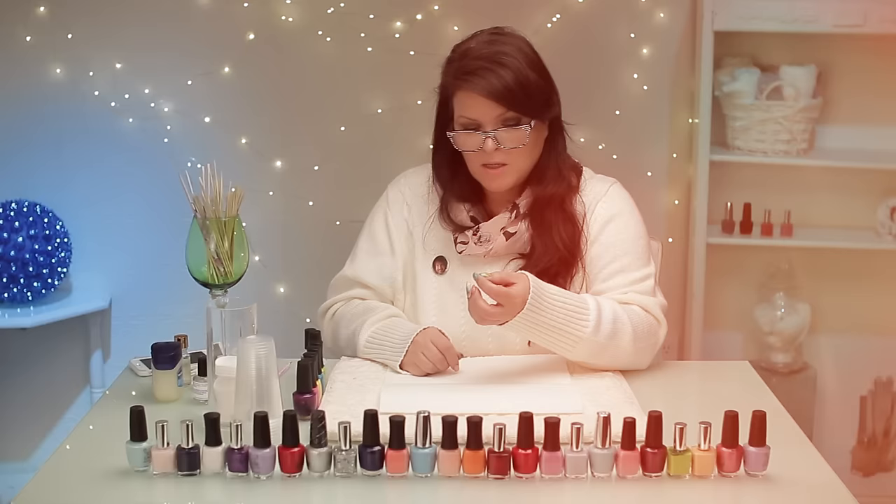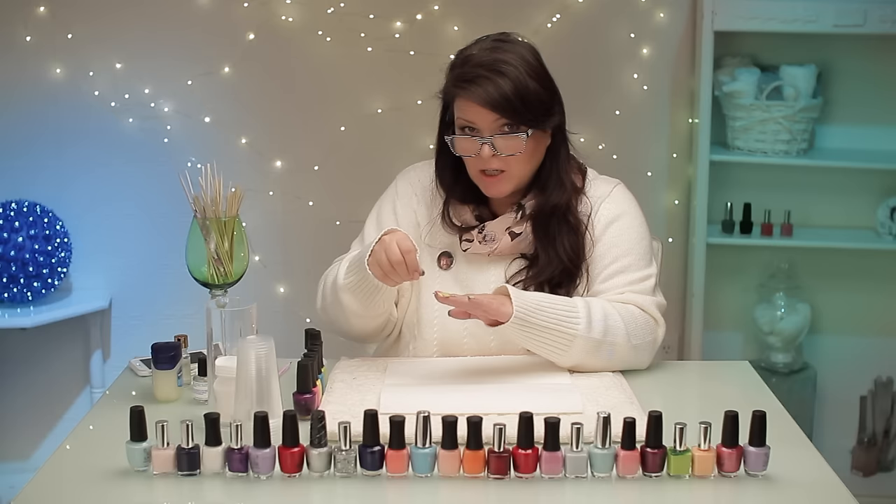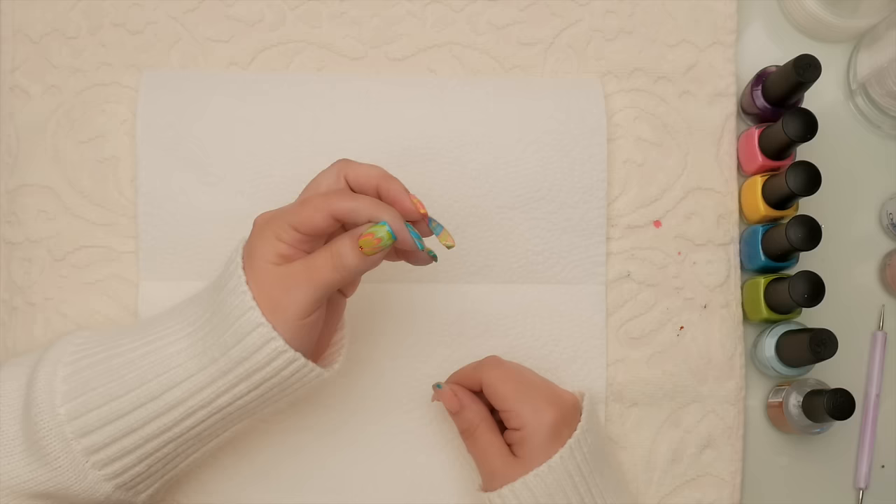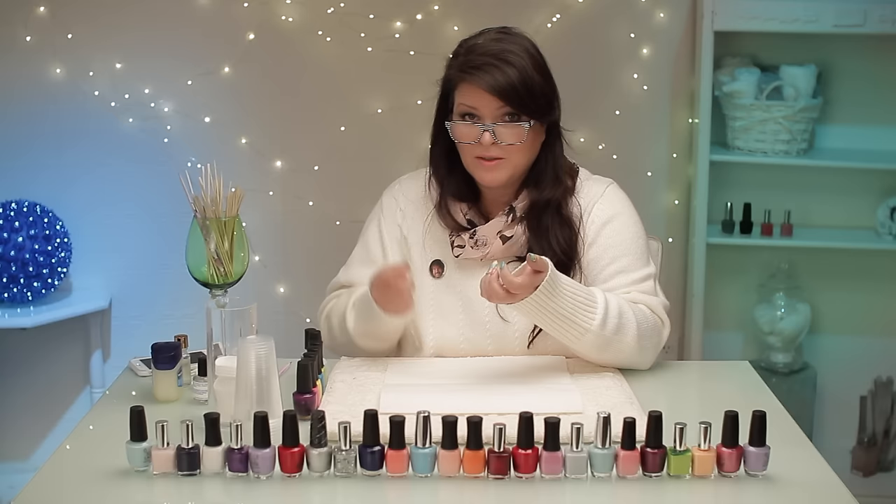You know, I was just thinking — back in the old days we just took some polish, dropped it on, took a toothpick and smeared it around, and top coated it and called it a day. This is so much more sophisticated — now we do it with water, which is brilliant. Thanks for the suggestion for this water marbleizing design; it was so much fun to do. I'm glad I did it. Thanks for your comments — we'll see you in the next video, talk to you soon!